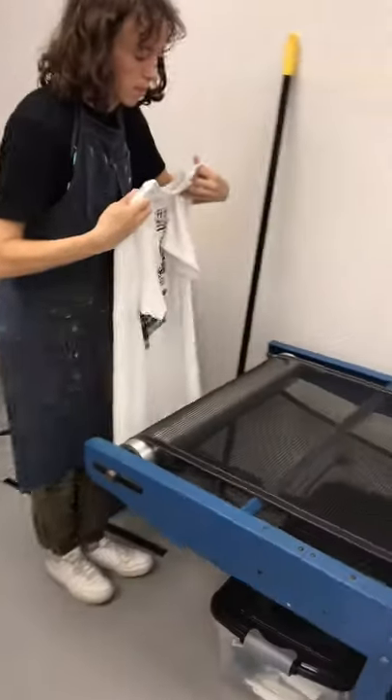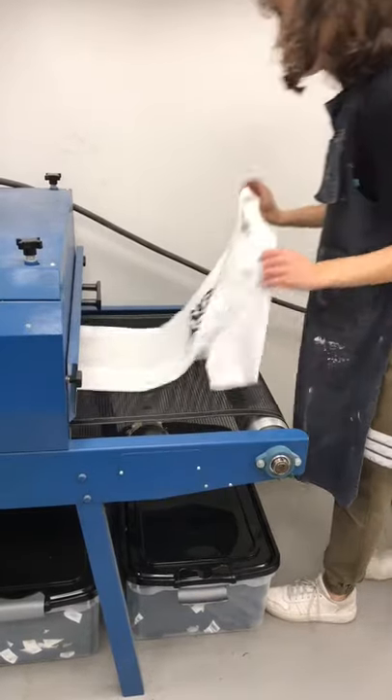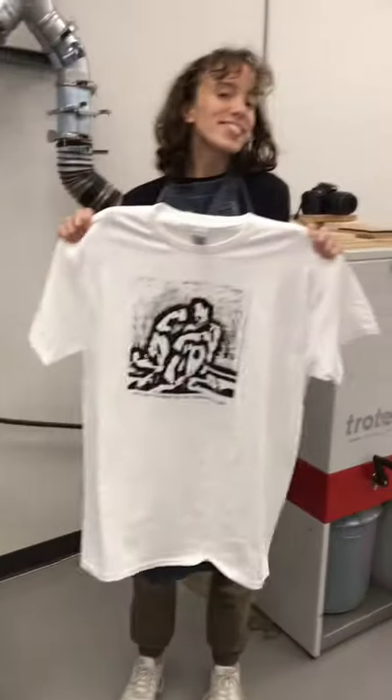Then I bring the shirt over to our conveyor dryer. I send it through two to three times to make sure the ink won't come off in the wash, and then I am done.